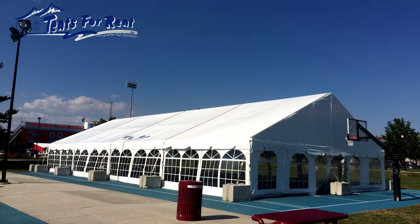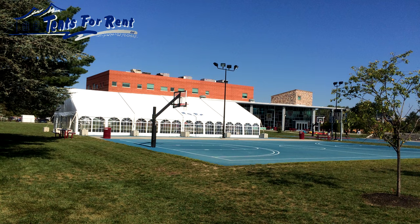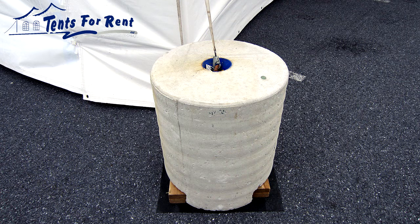Installing a tent with weights is a better option if there are so many underground utilities that there is no place to safely drive stakes. Weighting the tent can also be necessary if drilling holes through the asphalt is not allowed. Safely weighting a tent is usually about three times the cost of a normal staked pole tent.